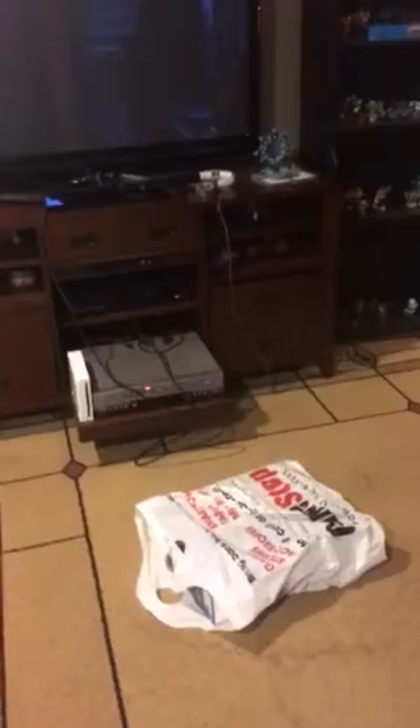Hello guys, what is up? It is Shaun Tai here with another YouTube video. So, right in front of me, I have a box. It's from GameStop. And depending on how big it is, you can already guess it's a PS4.